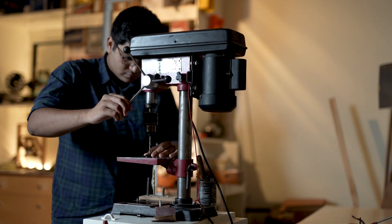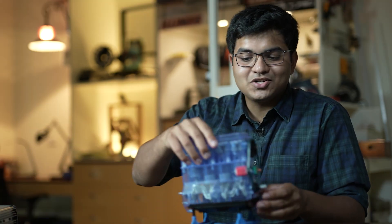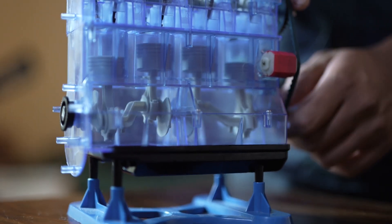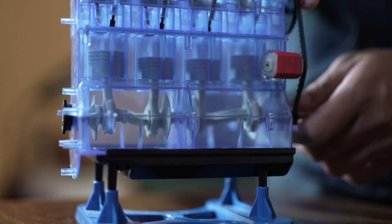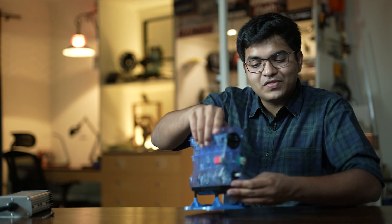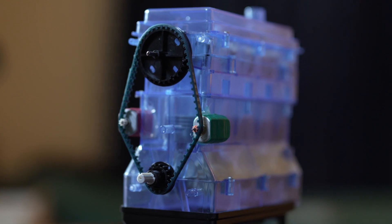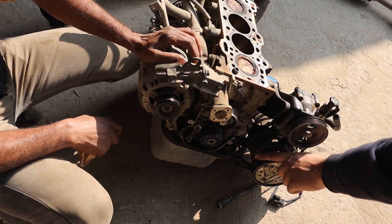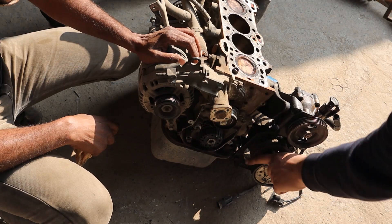Before we can jump into how this conversion technique is so simple, we need to understand how an internal combustion car even works and the problems we would face if we just replaced the engine with a motor. This is a toy model of a four-stroke engine just like the one in the Santro. Combustion inside the engine causes the pistons to move up and down. This up and down motion is converted to rotational motion for the wheels by the crankshaft. The engine also powers a pump and a compressor — the pump gives you power steering and the compressor runs your AC. So if we just replace the engine with a motor, how will we spin our AC compressor and power steering pump?